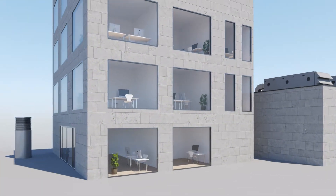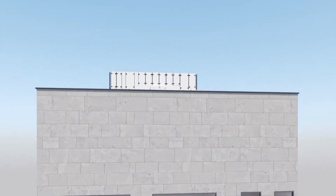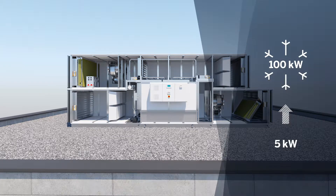Energy efficient, hygienic and gentle on the environment — that's DATACOND ETHOS, the new form of precision air conditioning for data centers. From just 5 kilowatts of electric power, the unit achieves a cooling capacity of up to 100 kilowatts.